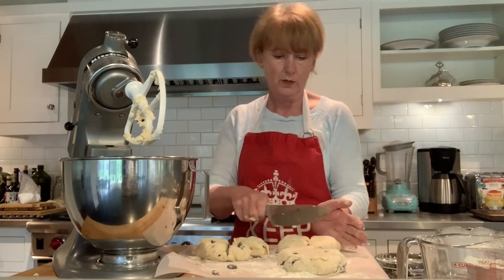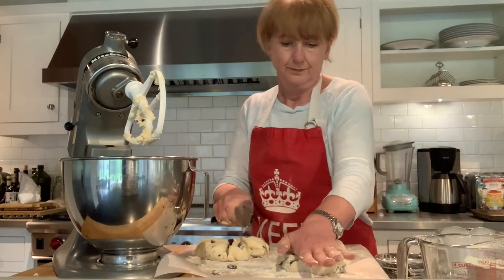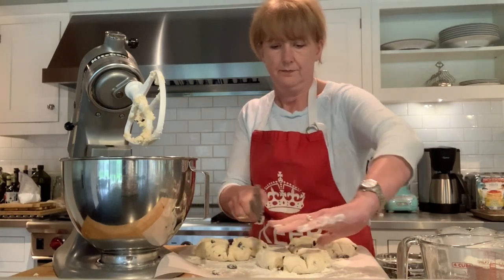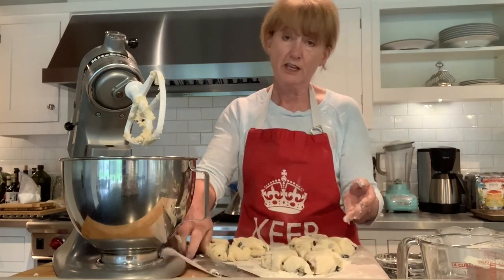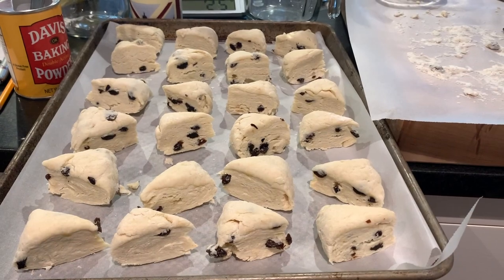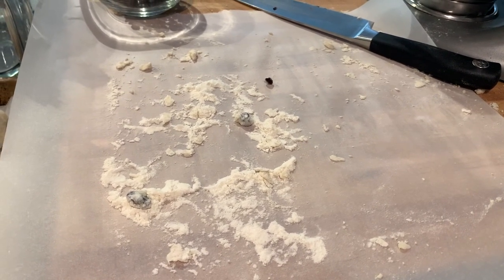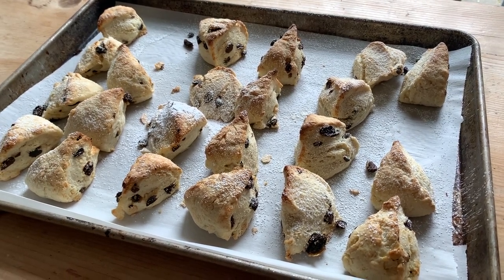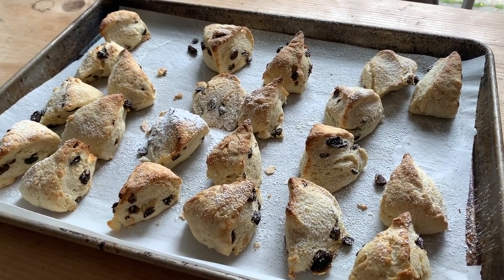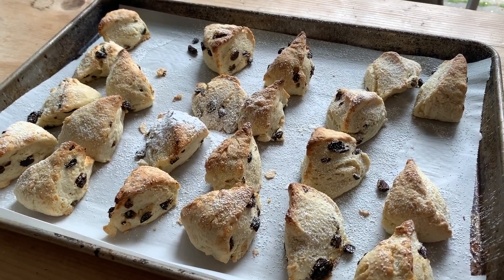By all means roll them and do them the old-fashioned way, but I find this is super easy. I'm also finding that these work really well with gluten-free flour. And for the sugar, you can swap regular sugar for coconut sugar or date sugar. Let me just put those on the tray. Scones all ready — and the tidying up is just pulling the parchment together and throwing it in the bin, which is fantastic. Once they're out of the oven — about 20 minutes — leave them to cool ever so slightly. You can transfer them to a wire cooling tray. Before you serve them, just dust them lightly with some icing sugar.